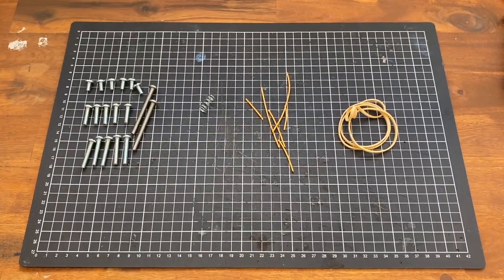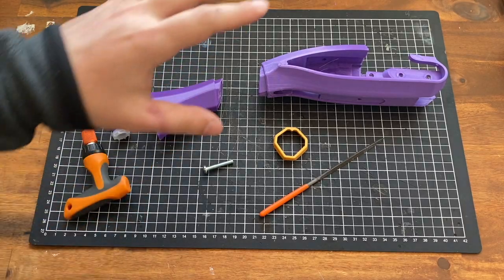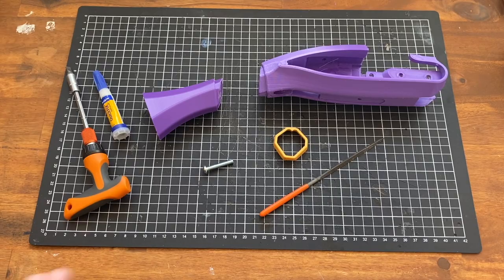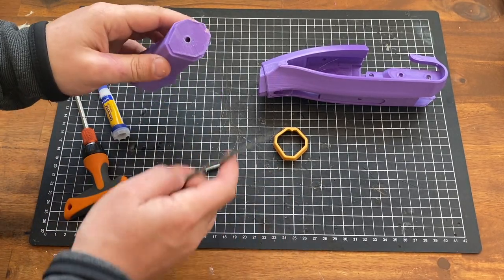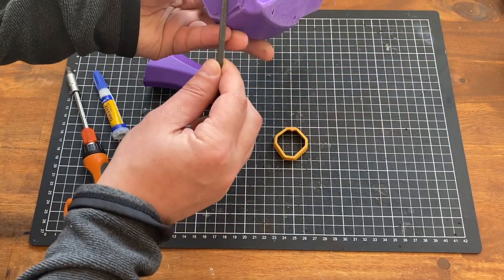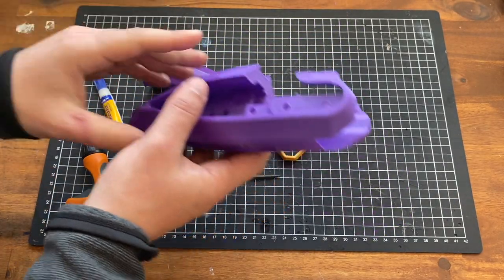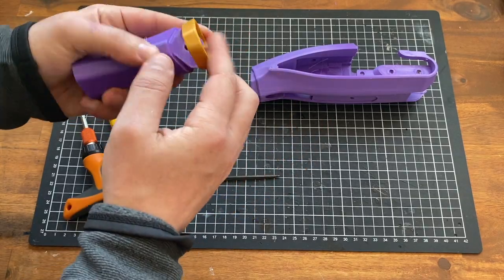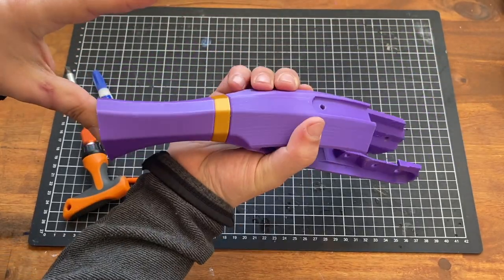Let's get building. The first step is going to be connecting the stock grip and the stock mid piece together. It's important to get this right because this is a quarter of the strength of the blaster. First step is going to be filing down this surface to make sure it's flat — these two surfaces are going to meet. The way to test if it's fitting correctly is to take the stock ring and make sure those two fit flush.